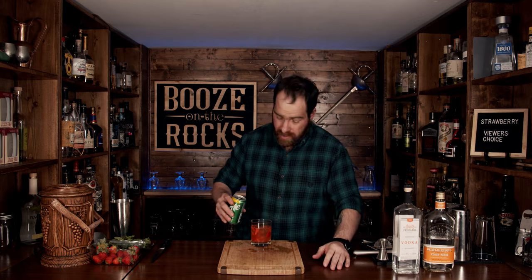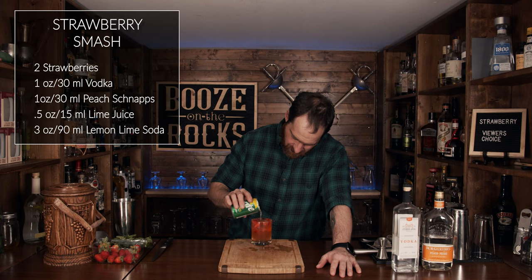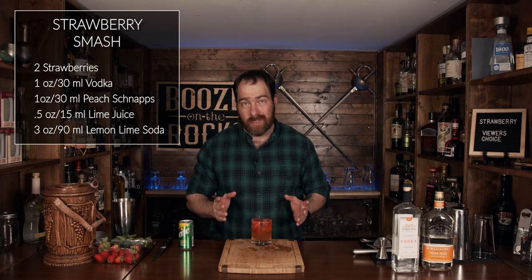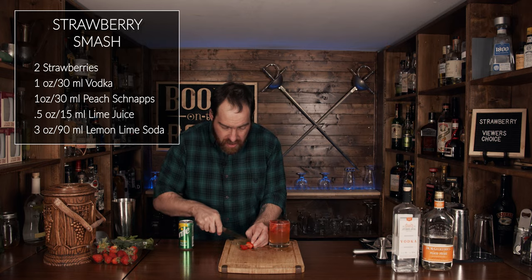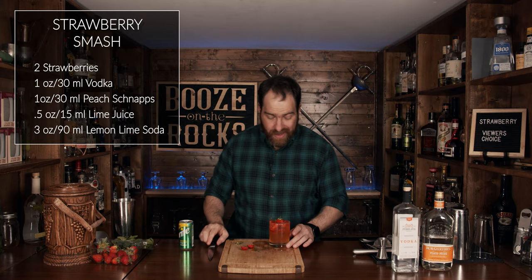Now top this with your favorite lemon-lime soda — I'm using Sprite, it's what I have behind the bar, use whatever you want — which is about three ounces or 90 milliliters. Look at that, fantastic — it looks gorgeous, it smells gorgeous, you can't go wrong. To garnish, grab a strawberry, cut two nice little slices, lay them on top, and there is a Strawberry Smash.